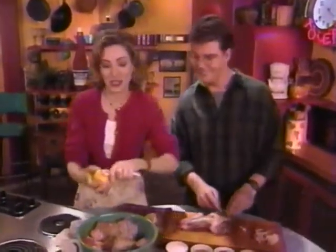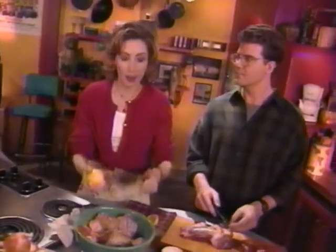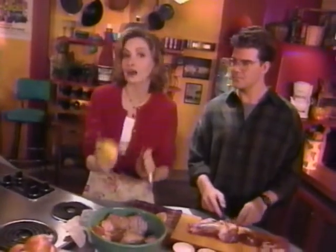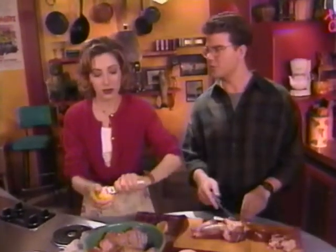I want to tell you what I'm doing, which is I'm zesting my lemon. As we said before, we're going to be putting some lemon and lemon juice on our lamb. The zest is just the very outside of the lemon — you want to make sure you don't get the white part. We've also added the salt, sugar, pepper, and olive oil to that mixture — let it marinate for about 10 or 20 minutes.